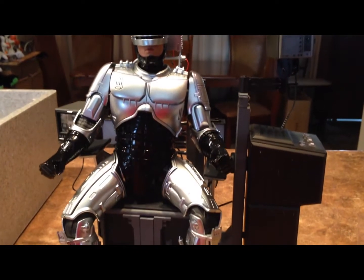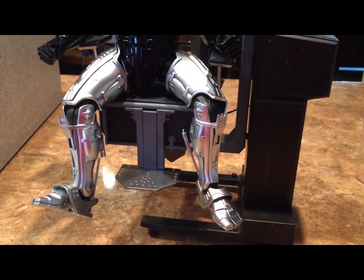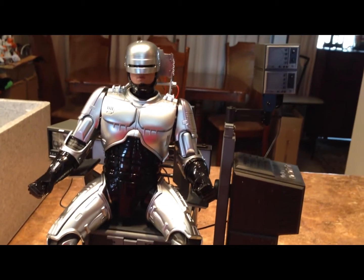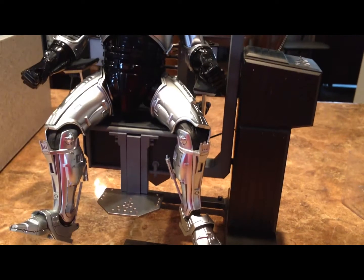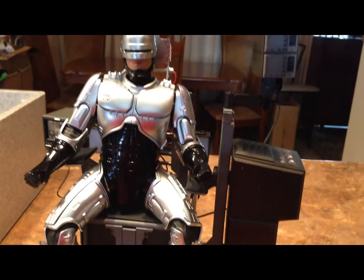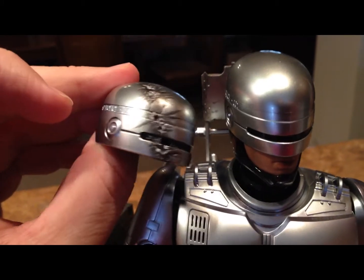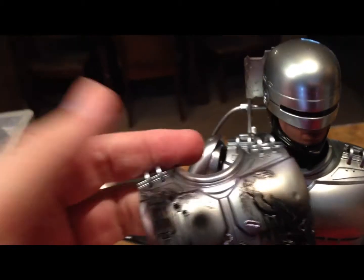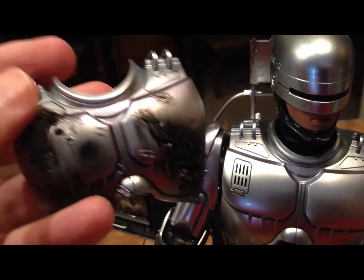Putting him seated in the chair, he sits nicely. The thing is, you can't actually put his feet on the little footrest — maybe he's just too big for that. I don't remember in the movie if he actually had them on the footrest or not. But if you want him seated in the chair, the feet come down past it. That's not much to complain about. You can also swap out and put in the battle damaged helmet and battle damaged chest plate, which makes it a pretty interesting look for him in the chair.